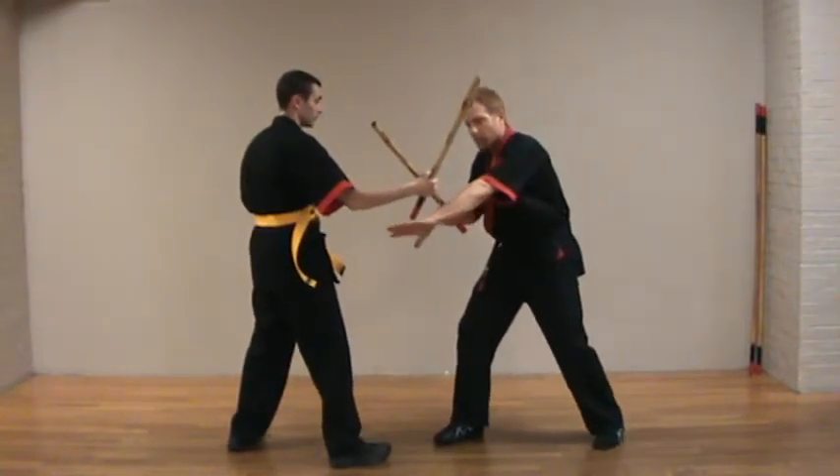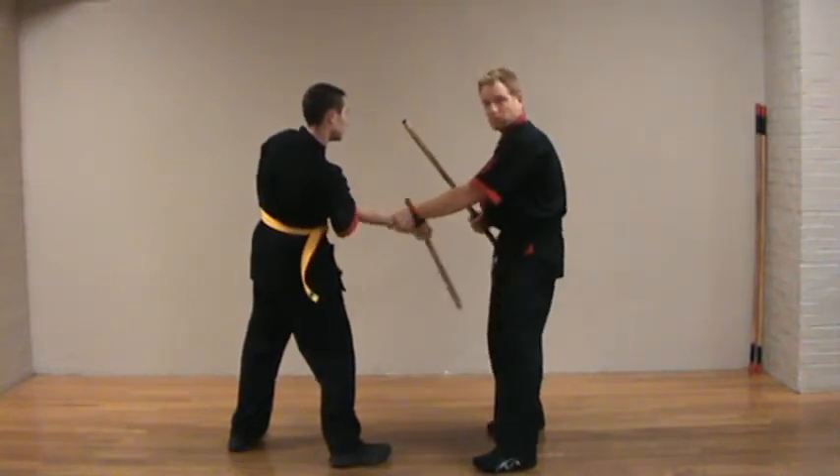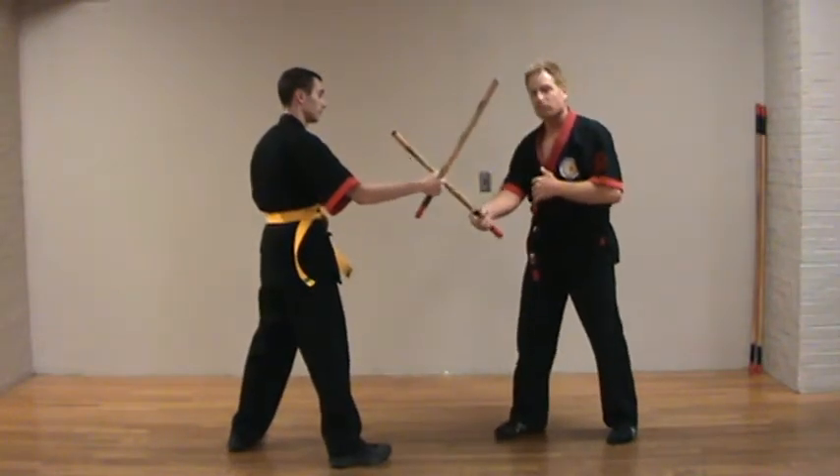And I can shoot under, covering the center line to control. Different options from different positions.